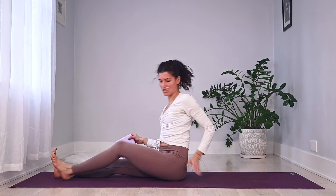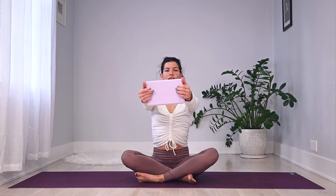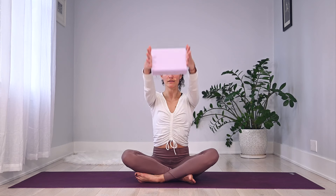Grab your block, take a tall seat right in the center of your mat. Reach the block out in front of you, long arms — take a big breath in, float those arms up, nice little press of the brick as you exhale, bring it to heart center. Two more breaths — inhale arms up, exhale little squeeze into that brick, feeling that pelvic floor pull up. One more breath — squeeze the brick, hold.